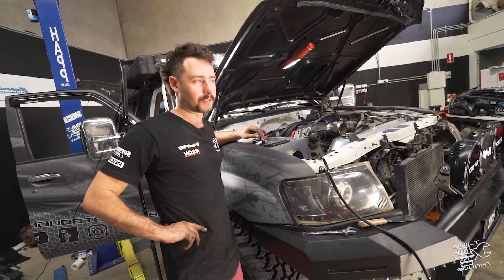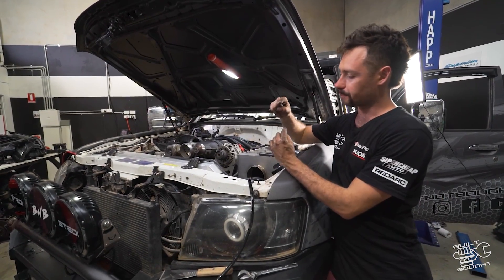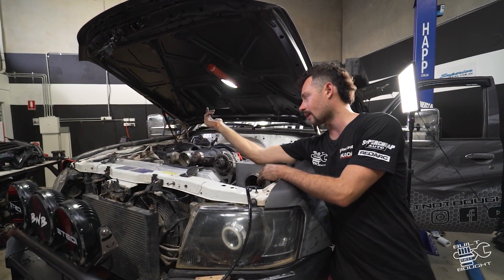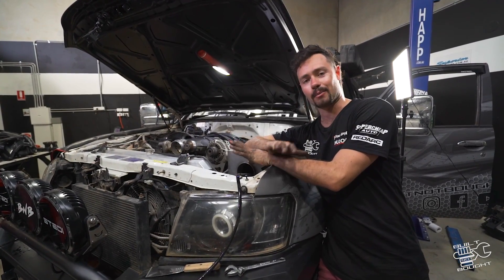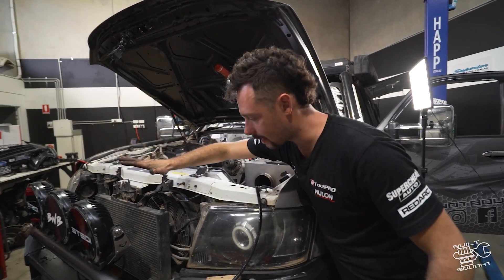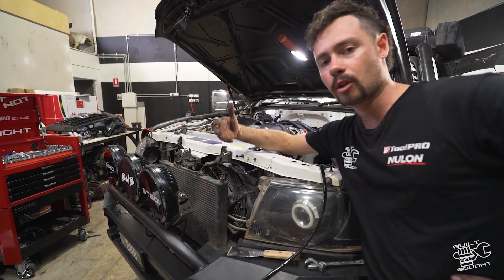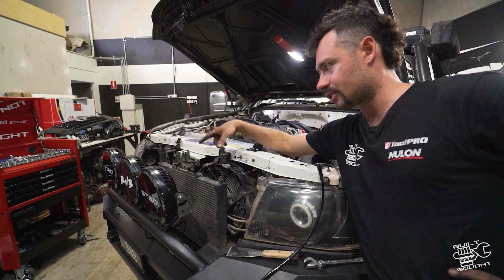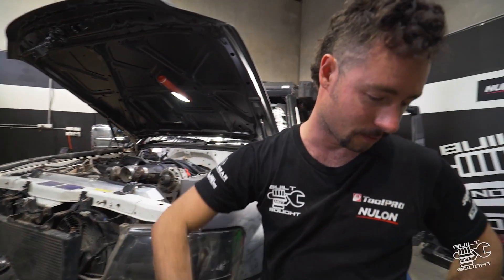We've got the supercharger back on finally - a little bit of mucking around. We did have to get some longer bolts - obviously with those 10mm spacer plates we need 10mm longer bolts as well. It's all torqued down, the insulators and spacer plates are in, so we're back where we started motor-wise. Now sorting out the cooling system - we're removing the Harrop intercooler that comes with the kit. Instead of running the water through an air cooler, we're going through that chiller running off the aircon system. Once we remove that we can mount the chiller itself and then plumb up the intercooler lines and the aircon lines.